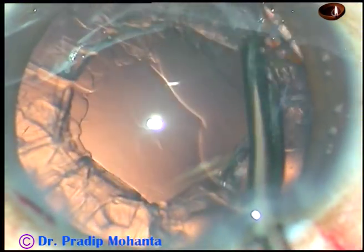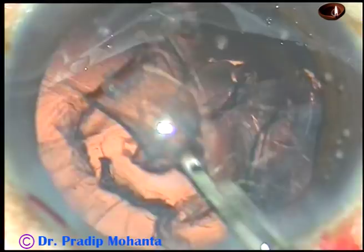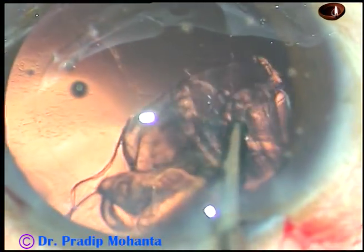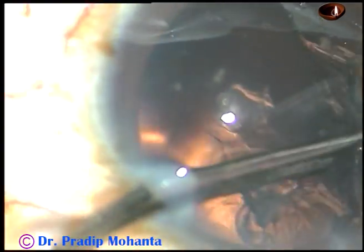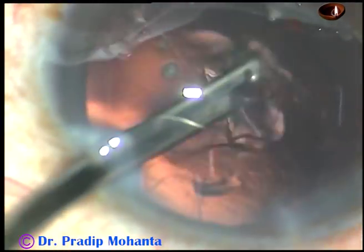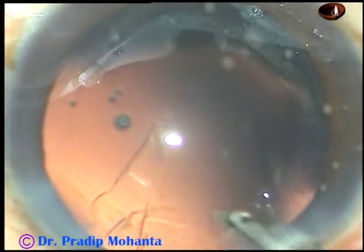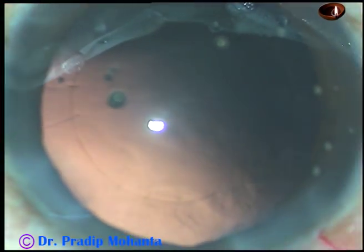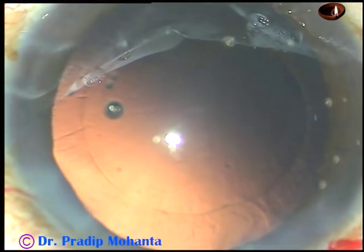Visco is injected and now cortical cleanup is being done. Since there is only one paracentesis, I am using a 23G Simcoe instrument to remove the cortex. The side port is a little larger, about 1.6 mm, but it is about 3 o'clock hours away from the main incision. So whatever astigmatism has been produced by the main incision has been neutralized to some extent by this side port, and there is only one side port.